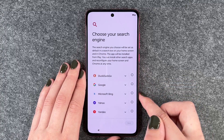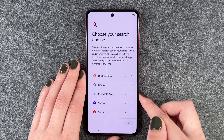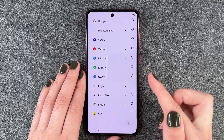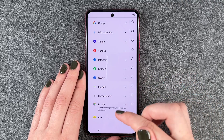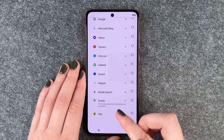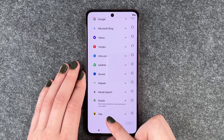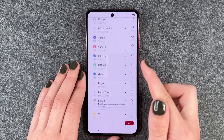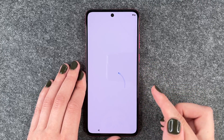Now we can choose our search engine. The search engine you choose will be set as default in the search box on your home screen and in Chrome. The app will be installed from Play. You can install other search apps and reconfigure your home screen and Chrome at any time. Ecosia, for example, plants trees and protects your privacy as you search — sounds good, we'll choose that. Then say Next.